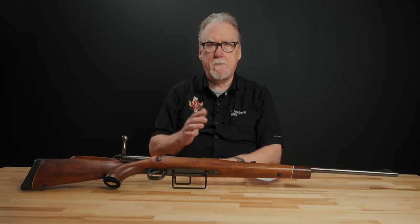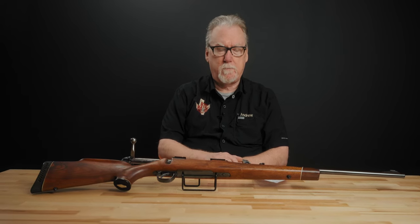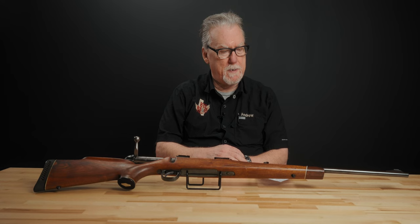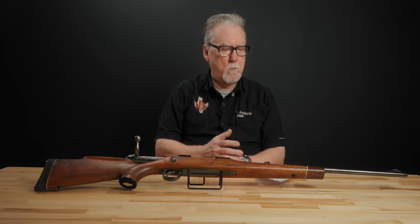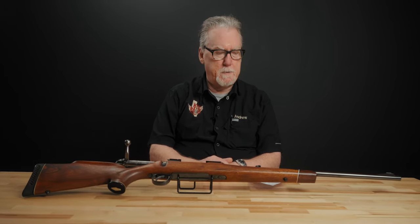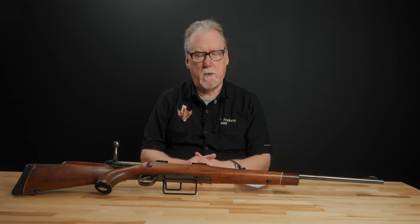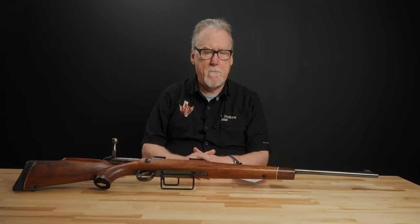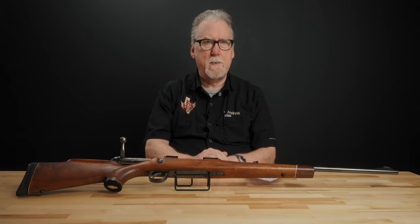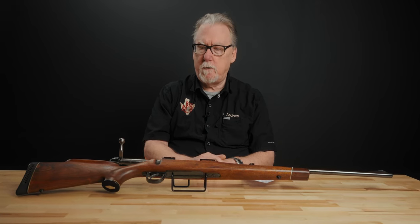In 1887 they finally started producing the Lee Enfield rifle and began their military production at that point. It continued until World War I, during which they were producing Lewis guns, SMLE rifles, ammunition, bicycles and motorcycles for the war effort. They even had a subsidiary called Daimler that was producing aircraft engines and aircraft parts, really expanding into a lot more than small arms.